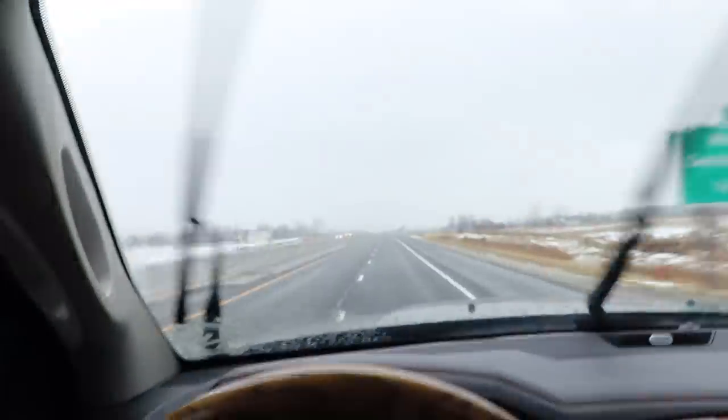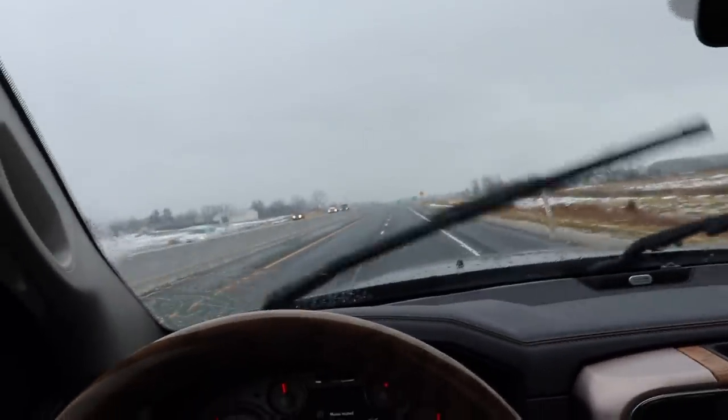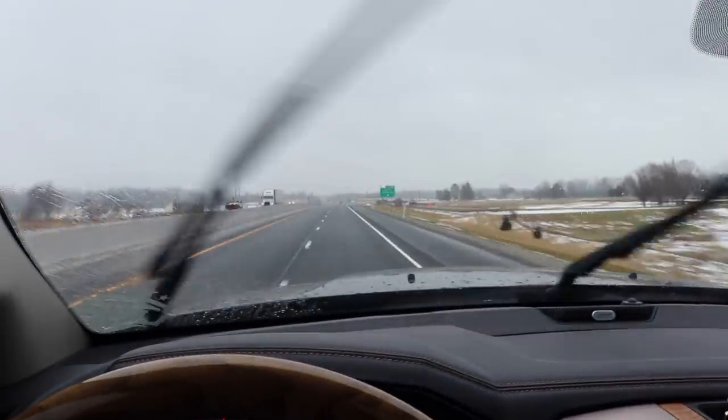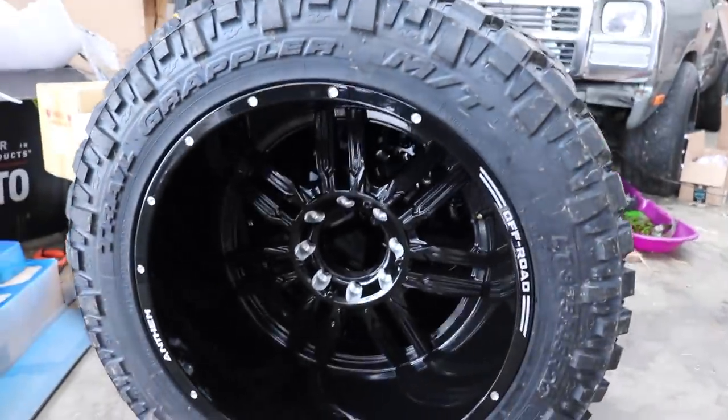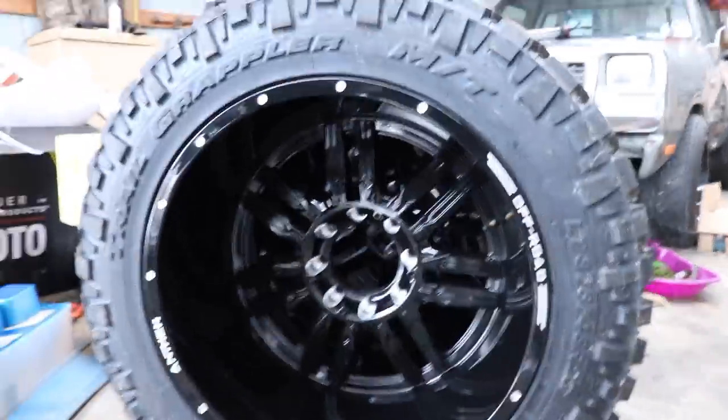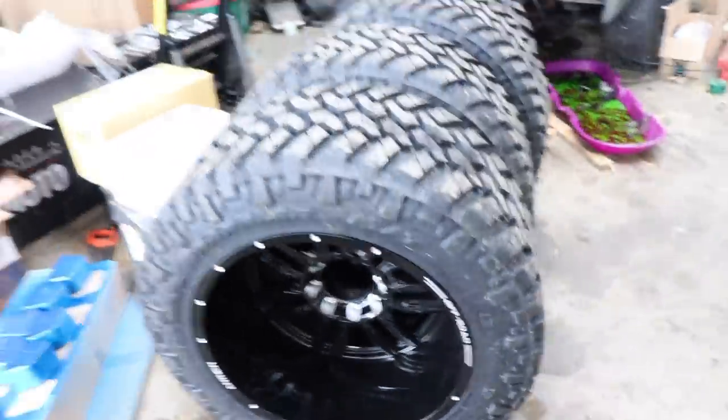Here we are cruising in the rain. This is just a beautiful day, but you're the most beautiful thing in every day. It is just really gross out there. Here are the new wheels and tires put together for the Longhorn.